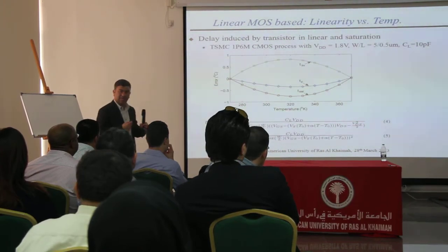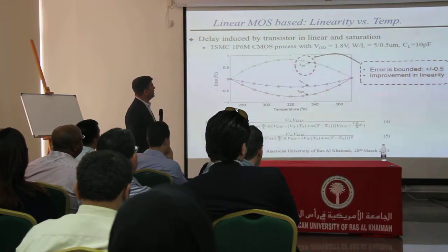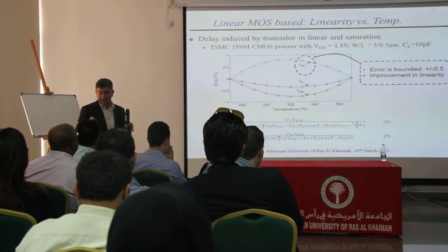And you can build the macro-backing model. We have the data. We have shown that error can be less than plus or minus 0.5°C. The interesting thing is that this is a very simple device and it can consume very little power.